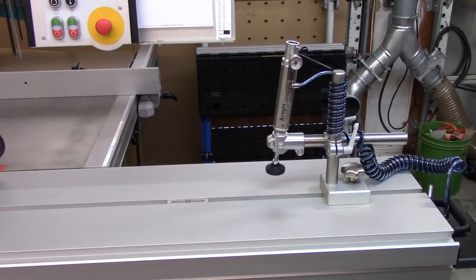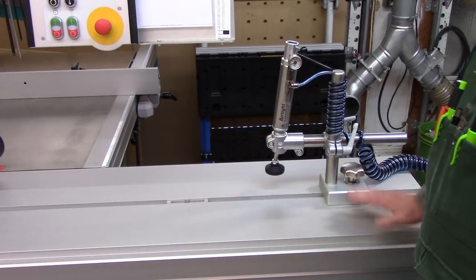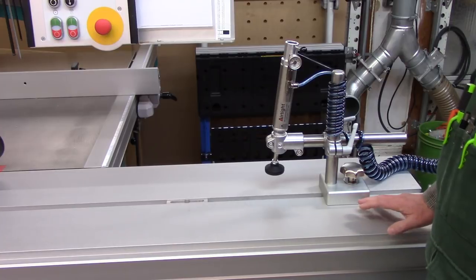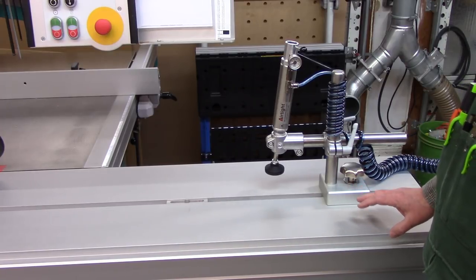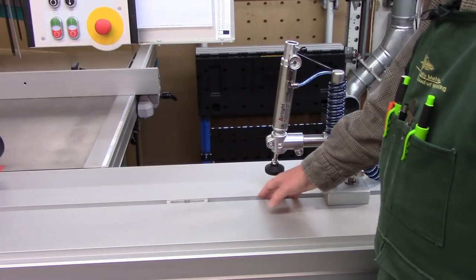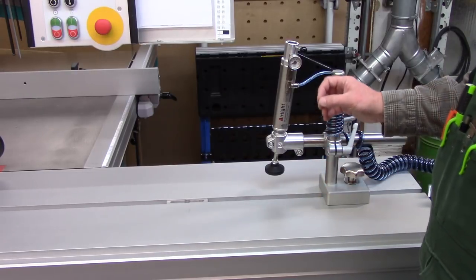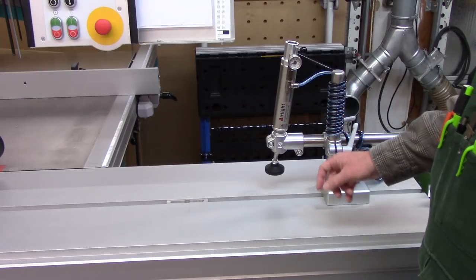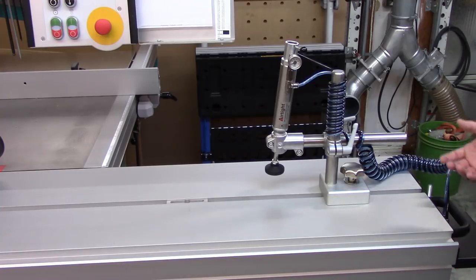The first topic is clamping stuff to the sliding table. I've used a variety of clamp devices over the years — everything from a Baltic birch insert into the T-slot with a thread and knob that clamped things down. I got away from that. It works well, it's just a bit cumbersome to set up.